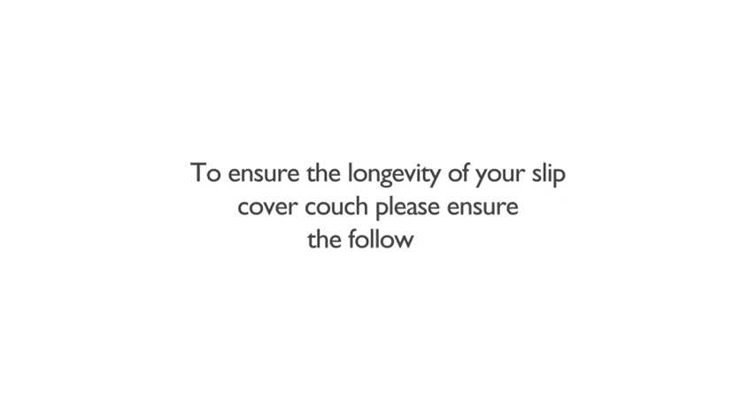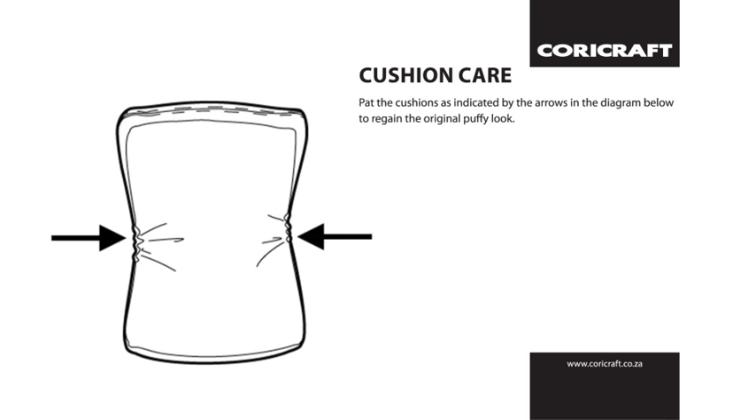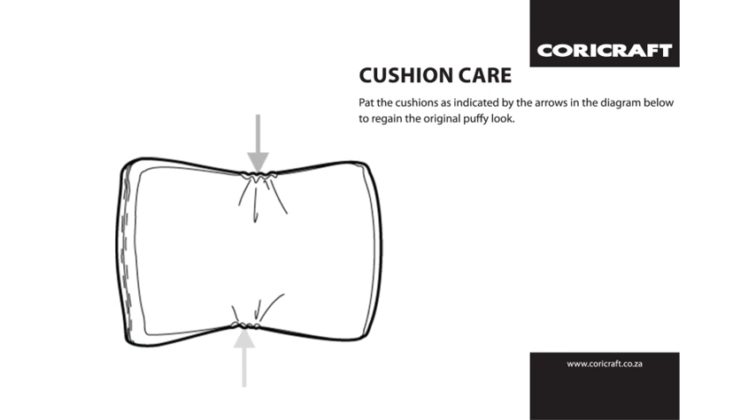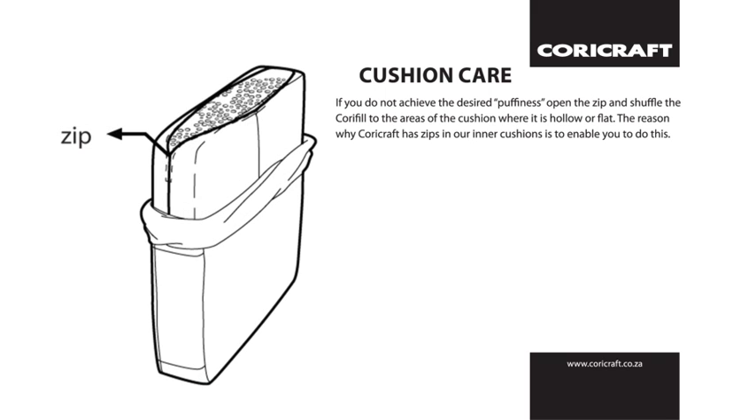To ensure the longevity of your slipcover couch, cushion care is essential. Pat the cushions on the sides and centre to regain the original puffy look. If you don't get the desired puffiness, open the zip and shuffle the CoriFill to the areas that are still hollow or flat — the inner cushion zips are there for this very reason.